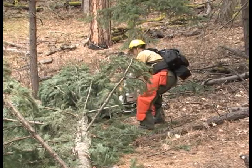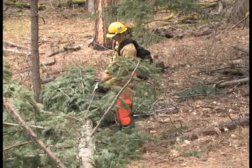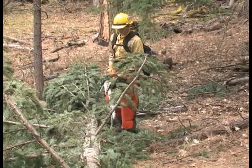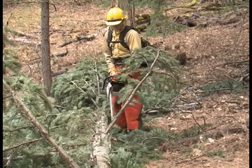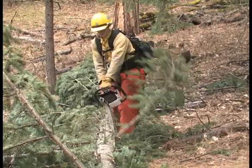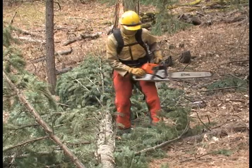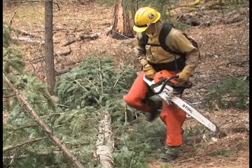Even when limbing, check for overhead hazards and clear your work area to ensure you have a clear path to step back from the reactive forces of your cut. When possible, start at the top end of the tree for your bucking. Limbing can happen either direction, but ensure you are not crossing over your body with the chainsaw. Check for a good clear spot to make your cuts.